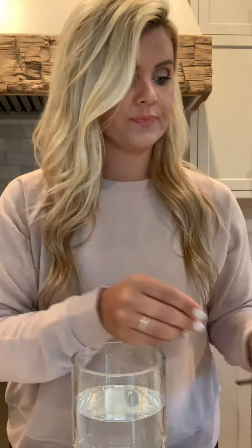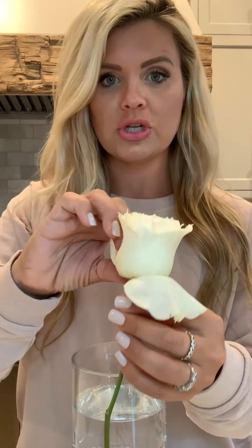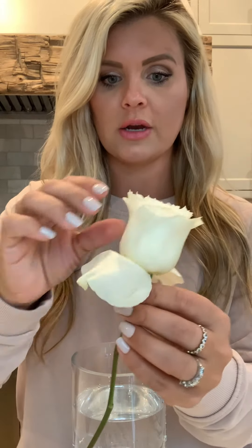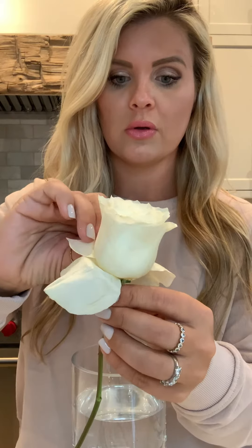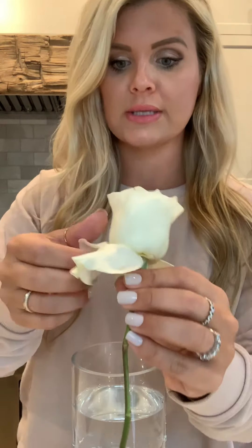Now that that's done, we're going to take the rose and very easily bend these outer petals backwards. Just do like the two outer layers, and some of them might break off but that's fine.